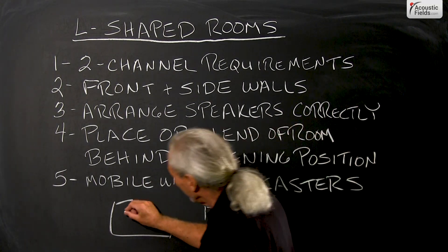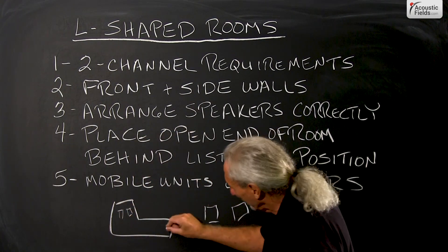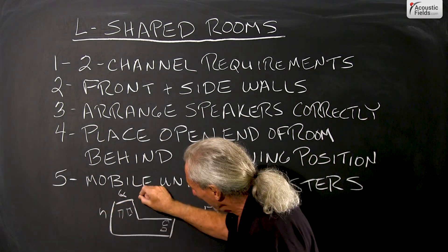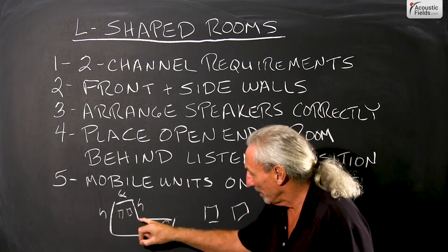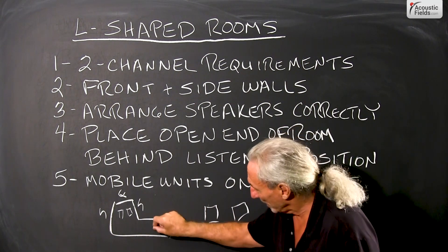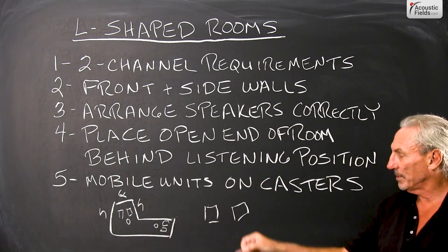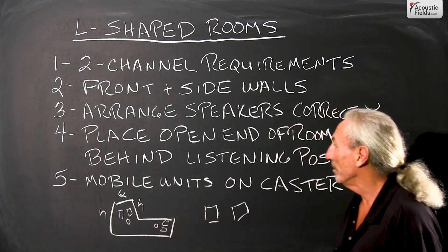The goal here with two channels is that we want to set up in the positions of the room where we have that front wall and we have sides. We wouldn't want to set up here because we have no side wall. So the goal is to get that triangle — that left and right channel in the listening position — positioned correctly so that we have both side walls and a front wall contiguous.